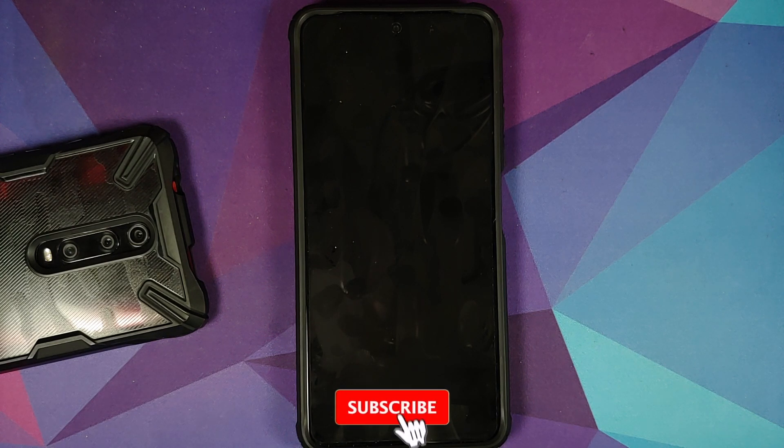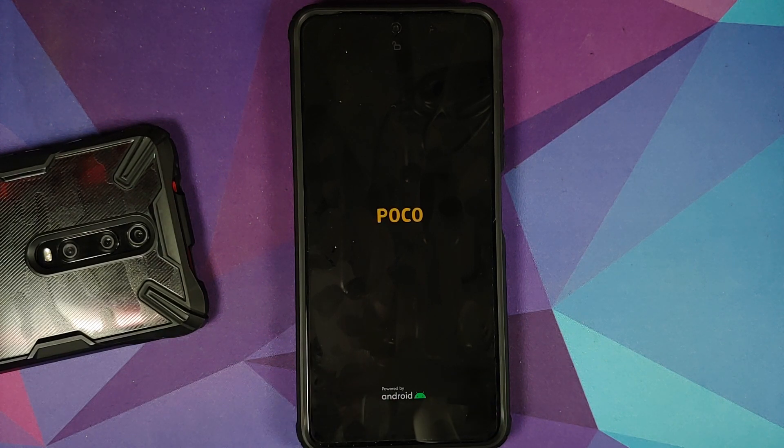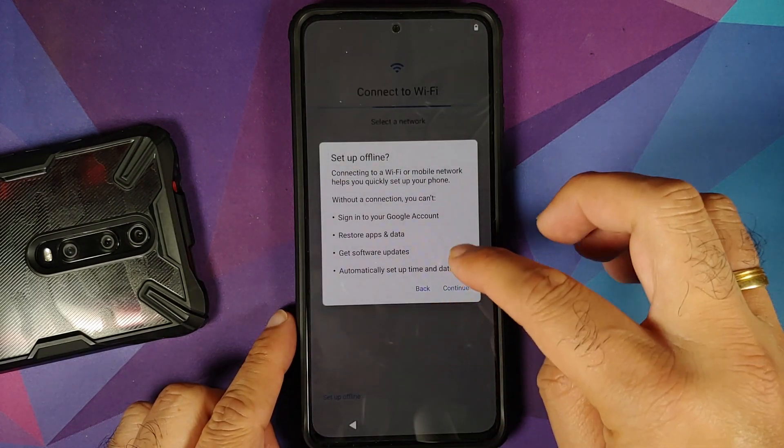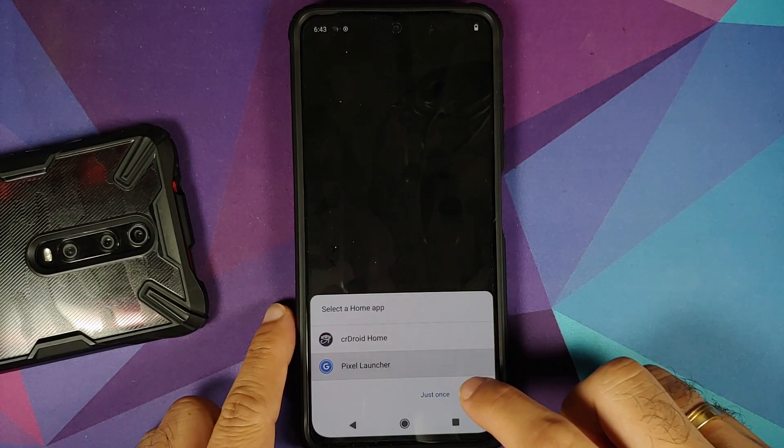After the first boot there may be an automatic reboot — the touch stops responding and the device reboots itself. This happens frequently when flashing AOSP-based custom ROMs, whether from fastboot or TWRP. After the reboot everything is fine, so no need to panic. We should be back on the setup screen shortly.